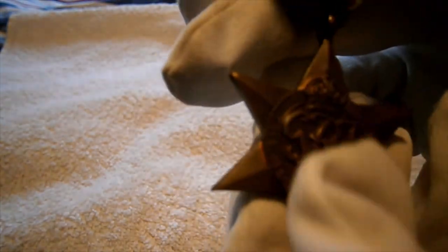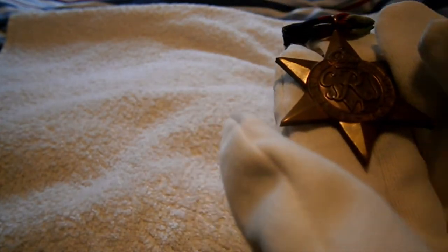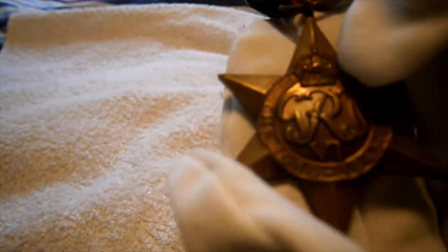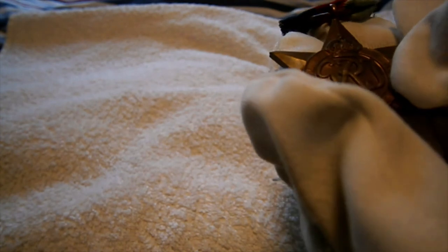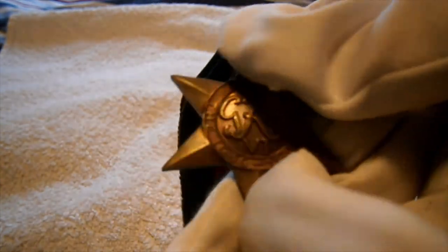Thanks Toby. On every campaign star medal you're going to find — especially this one — is of course the King's crown cipher and the words 'GR' with a number. That's 'GR6' referring to King George the Sixth.